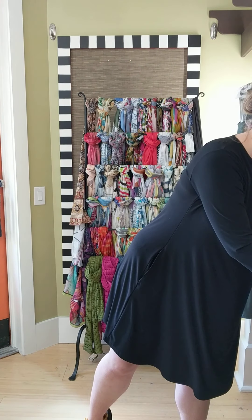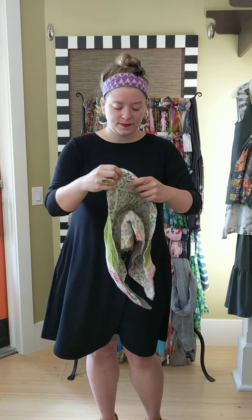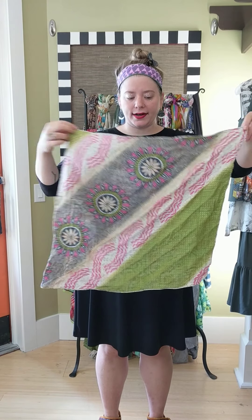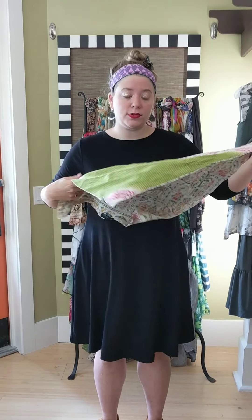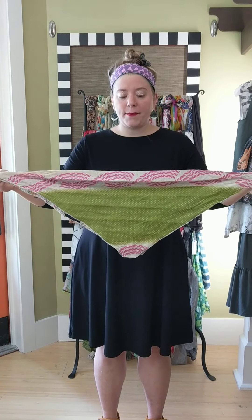Our second scarf is also by World Finds — this is the bandana. It's just a cotton square with different colors and patterns on each side. This one is twenty-four dollars.